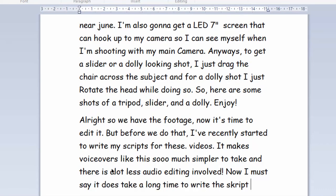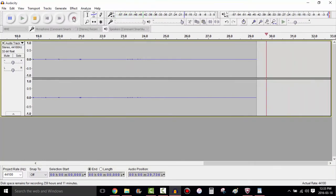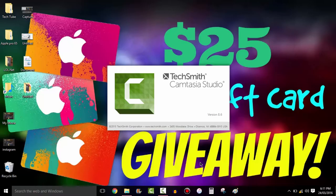Alright, so we have the footage — now it's time to assemble the cut. But before we do that, I recently started writing scripts for these videos. It makes voiceovers so much simpler to record and there's a lot less audio editing involved. It does take a long time to write the script, but it makes a big difference in video production. Once the script is done, I use Audacity to record voiceovers — it's free, it's easy to use, so why not.